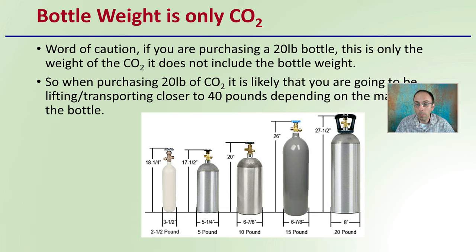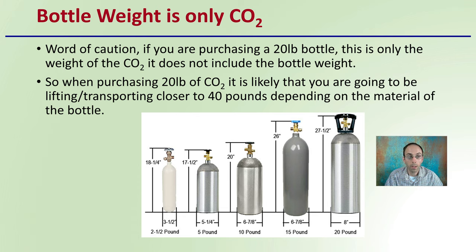Keep in mind that the bottle weight refers only to the weight of the carbon dioxide — it does not include the bottle itself. So just a word of caution: if you're purchasing a 20-pound bottle, that is only the weight of the CO2. When purchasing 20 pounds of carbon dioxide, you're likely going to be lifting or transporting closer to 40 pounds total, depending on the material the bottle is made from. Aluminum bottles will of course be lighter than steel, but the labeled weight never includes the canister.